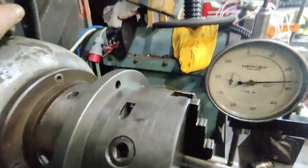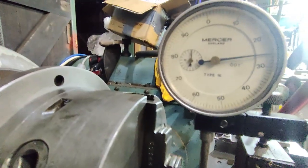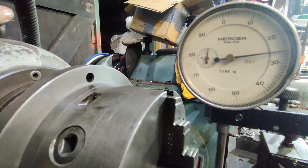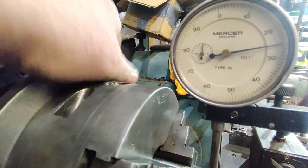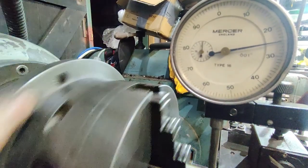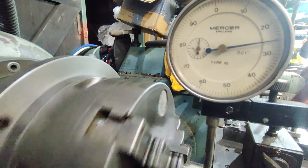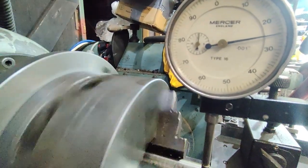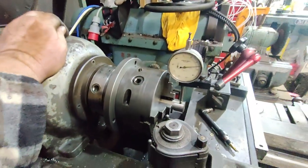After spending some time adjusting this, I'm quite pleased with the way it's turned out. I've got it down to — I'd have to get a tenths indicator on it to see for sure — but we're under a thou, possibly half a thou, and I think for a three-jaw chuck that'll be absolutely fine.